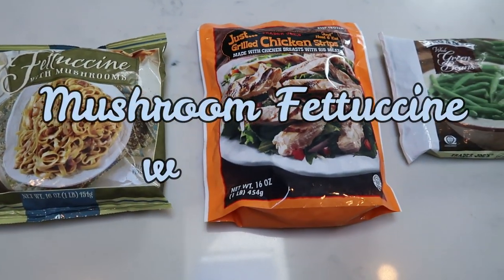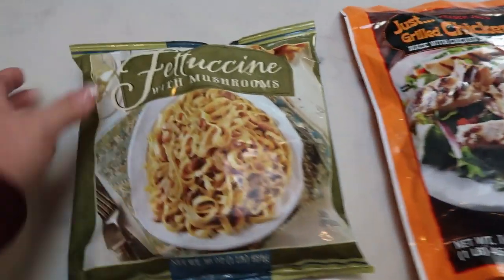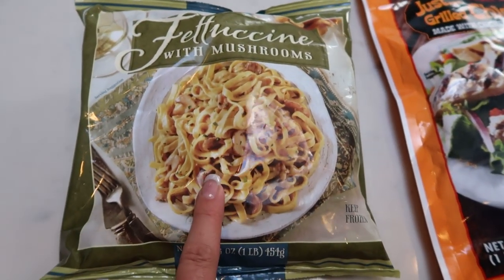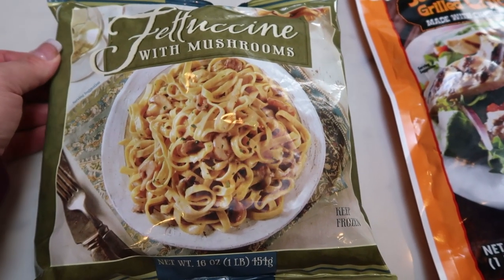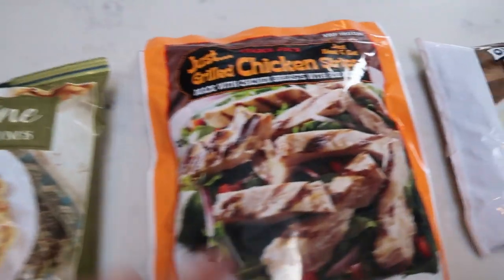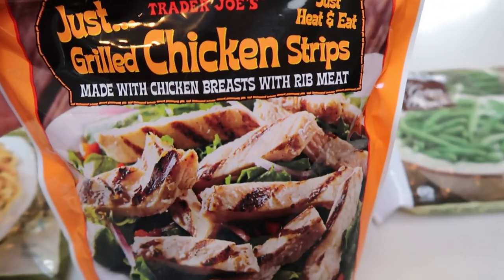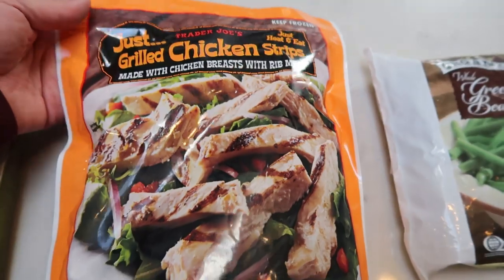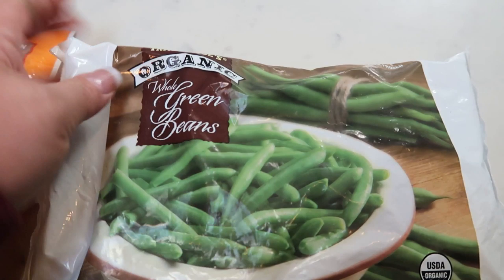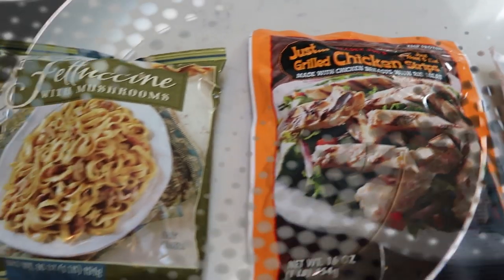For tonight's Trader Joe's meal, we are going to be making mushroom fettuccine with chicken and green beans. I'm using the Trader Joe's fettuccine with mushrooms from the frozen section — I've never had this, but it sounds amazing. It would be a great vegetarian dinner on its own, but we are going to add some Trader Joe's Just Grilled Chicken Strips, which are pre-cooked heat-and-eat. For a side dish, we're doing Trader Joe's organic green beans, all from the frozen section.